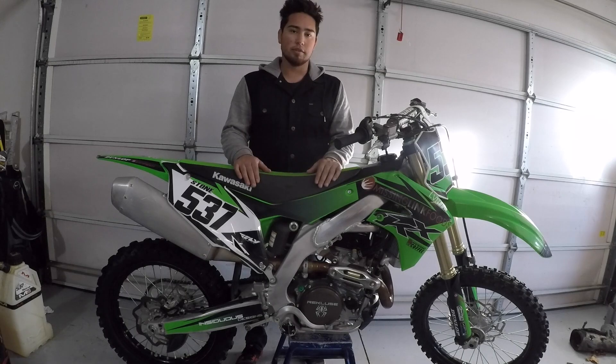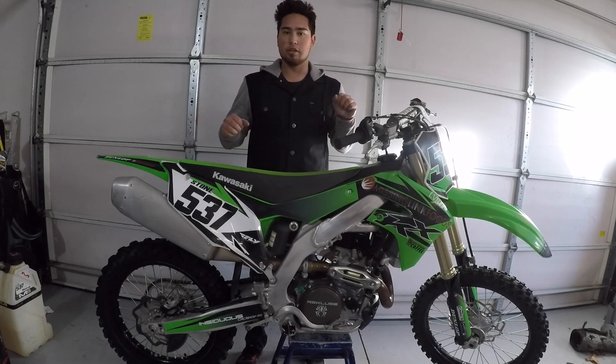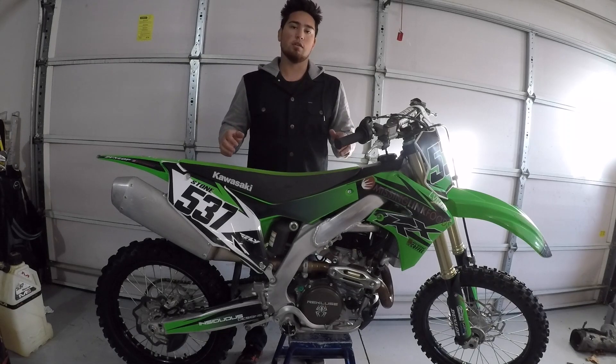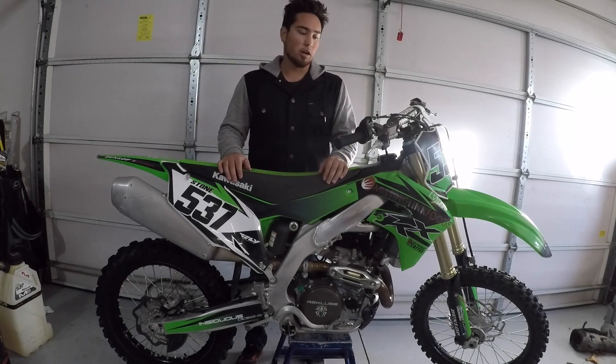Overall I really loved it. Clutch pull is easy, has a little more pop as you're coming out of some of those fluffier berms that are deep sand — you can drop the clutch and I noticed a lot of difference over the stock. That helped out a ton. Overall I'm super happy with it, and thanks to Recluse.